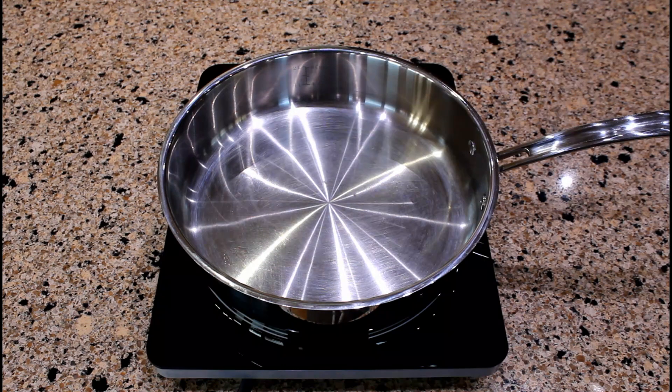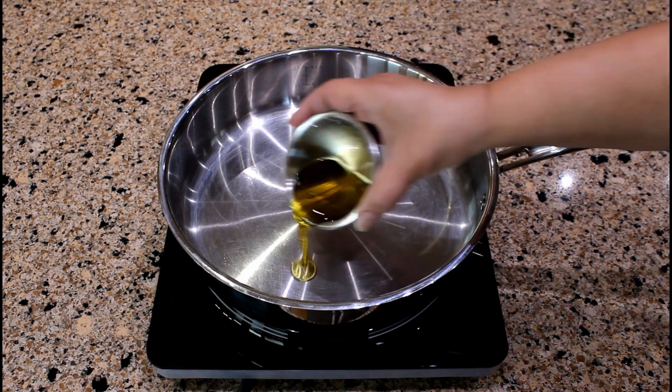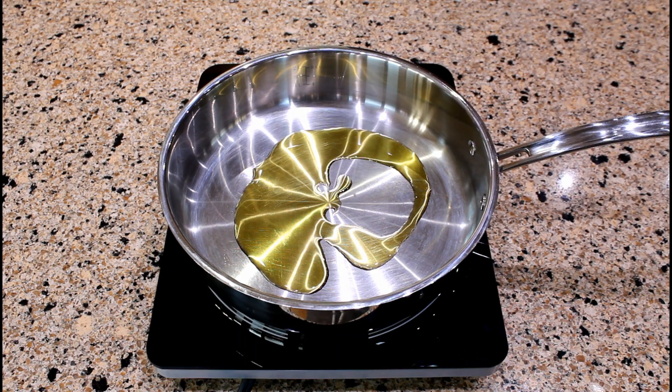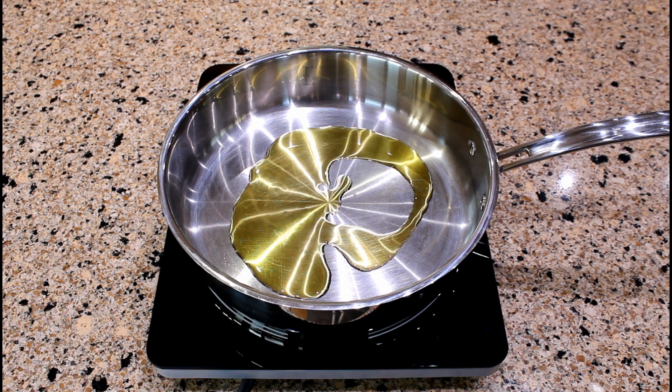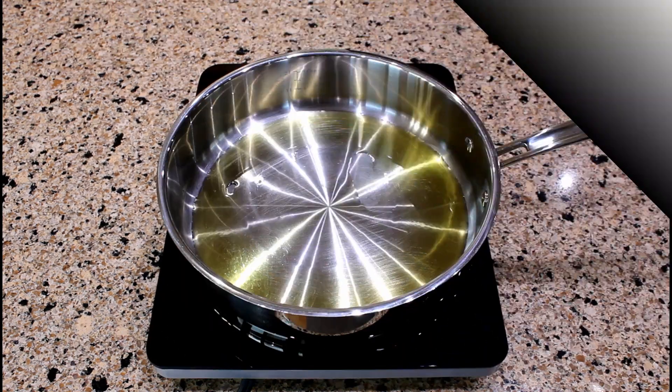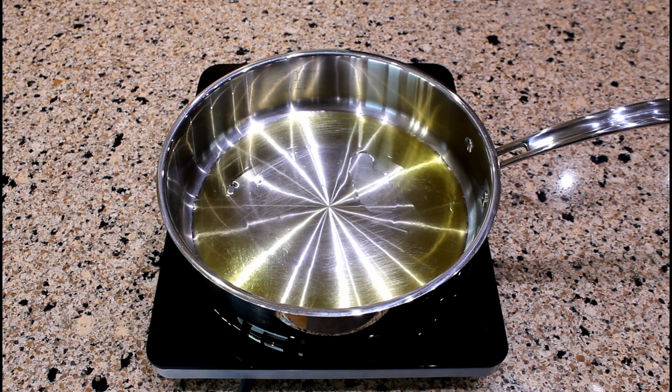For the meat mixture I will be using one and a half pounds of ground turkey. Let's start with preparing the meat. In a three-quart saucepan, heat two tablespoons of extra virgin olive oil over medium heat. If you are going to use ground beef, then I would recommend reducing the olive oil to one tablespoon, since ground beef produces more grease. We are ready to add the following ingredients.